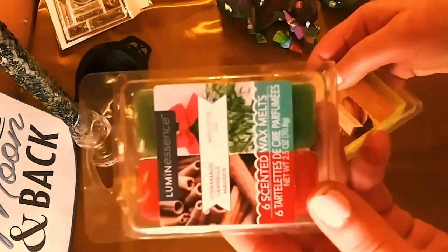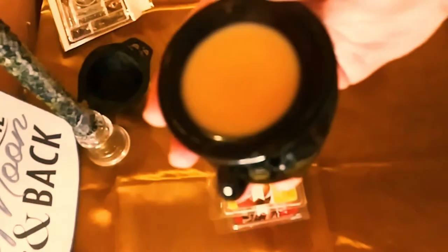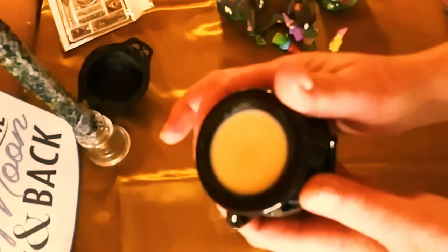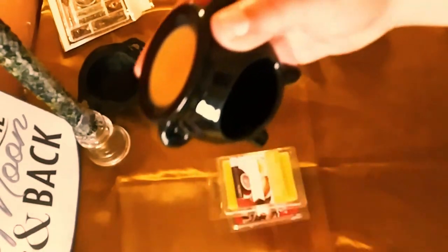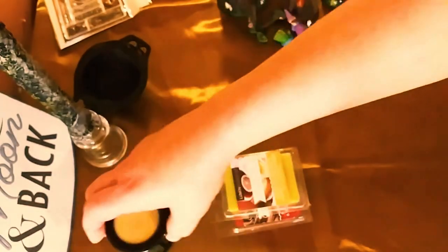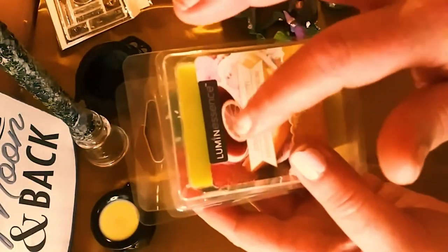Next, we got some wax melts. I love these — they're really great, they last a very long time. I have tons of them but I got two more because I love the way they smell. And this is an adorable little ceramic cauldron — I got it in a witchy box. You can use it for oils or wax melts. I'm using it for wax melts. The brand name says 'Lumen.' These smell great and they're like a dollar twenty-five each.